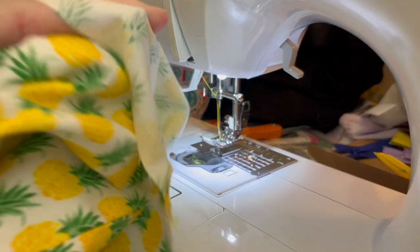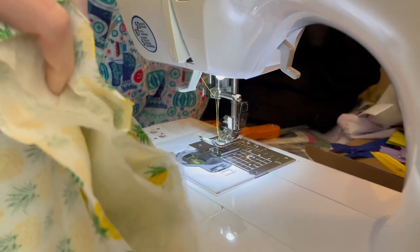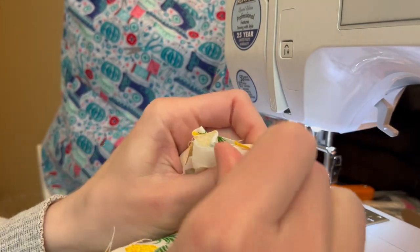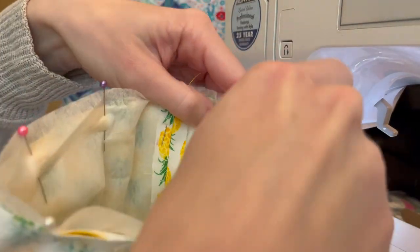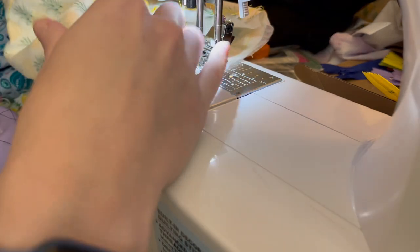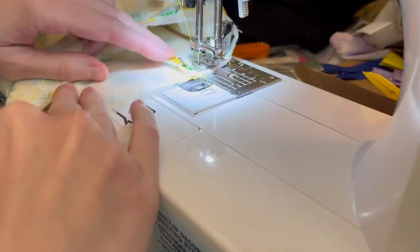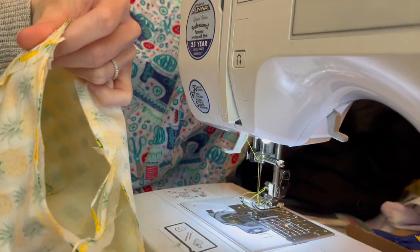Now I'm going to take the lining and place it inside the exterior with right sides together — both tubes nested into each other so the right side of the exterior faces the right side of the lining — and pin all the way around the bottom opening. I'm going to leave about a one-and-a-half to two inch gap, which I mark with two pins so I know where to start and stop — this is where I'll turn everything right side out. Sew carefully around the curve, backstitch front and back, then trim any extra fabric so it lays nice and smooth when turned.